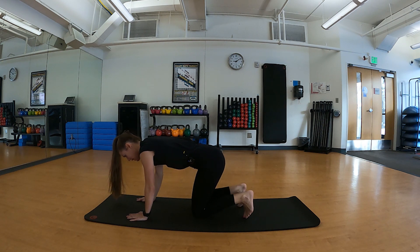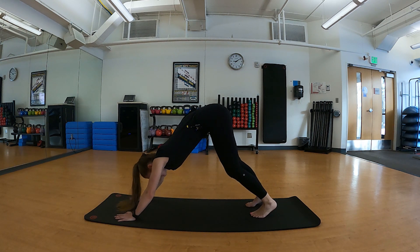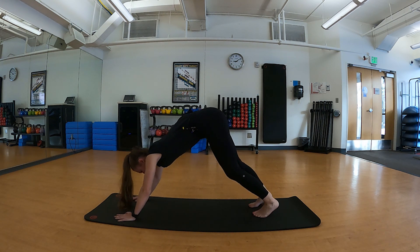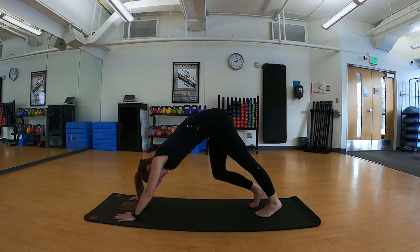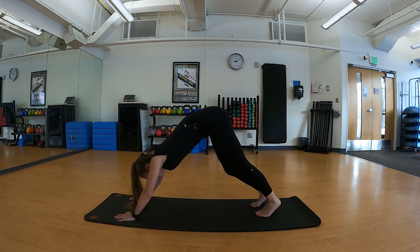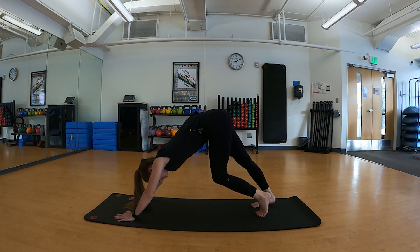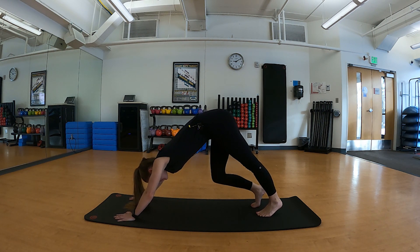We'll tuck our toes underneath and press up and back into downward facing dog. Know that your downward facing dog is going to look different than mine — you can have slightly bent knees; the biggest thing is just pressing back into those hips. My calves are feeling nice and tight from skiing this weekend, so let's pedal through those heels.